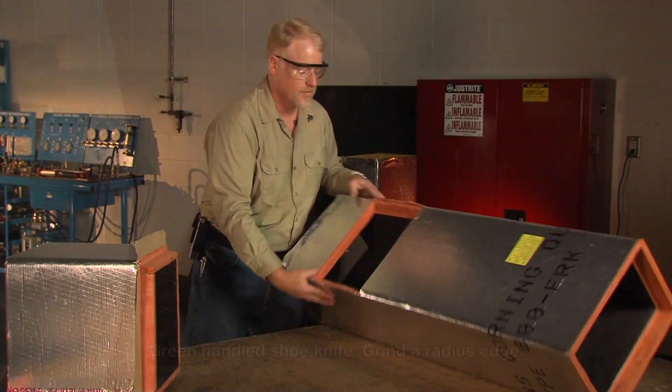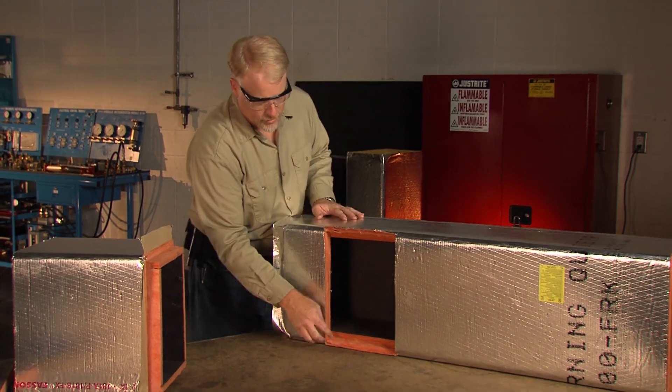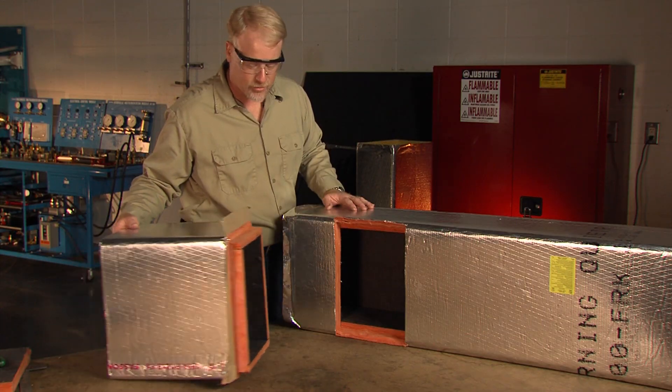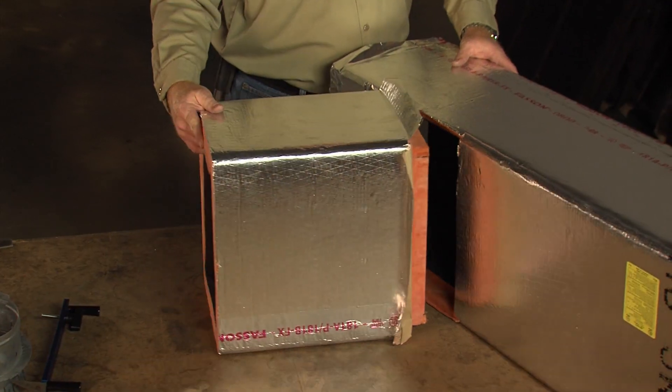For fittings that have a tap-out panel, you need to maintain the shiplap edge. Therefore, make sure that the panel marked as the tap-out panel has a butt edge and not a shiplap edge.